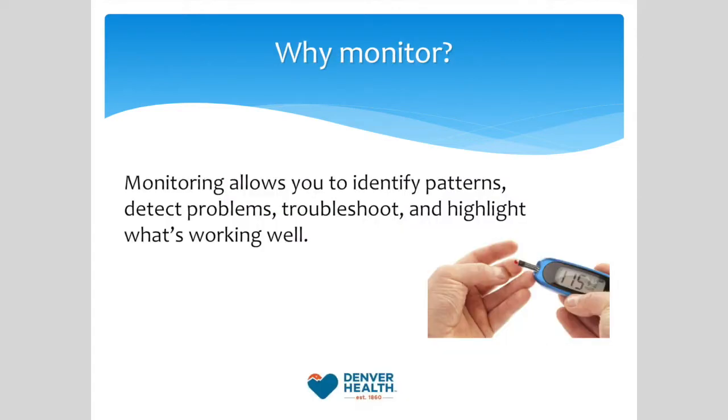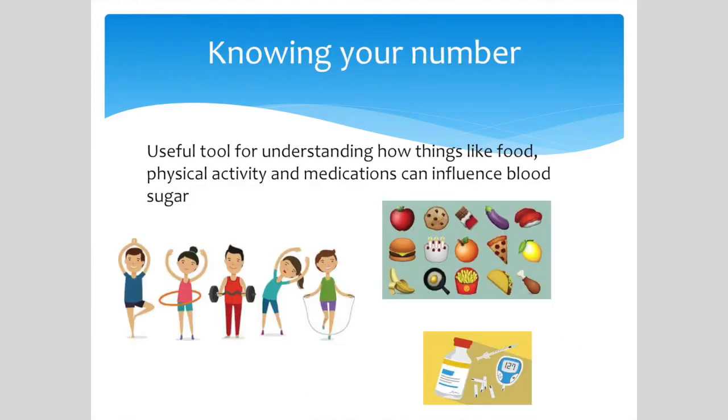If you have diabetes, monitoring blood sugar levels provides valuable, real-time feedback about what's going on inside your body. Knowing your numbers allows you to better understand how things like food, physical activity, medications, and a whole bunch of other things can influence blood sugar levels.